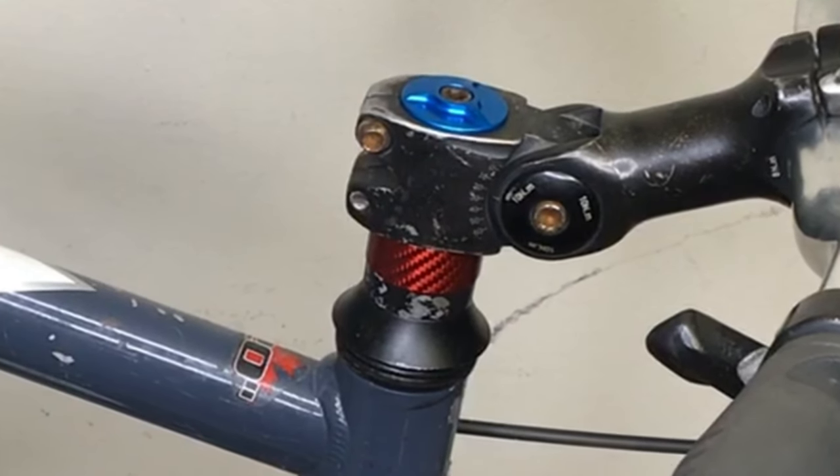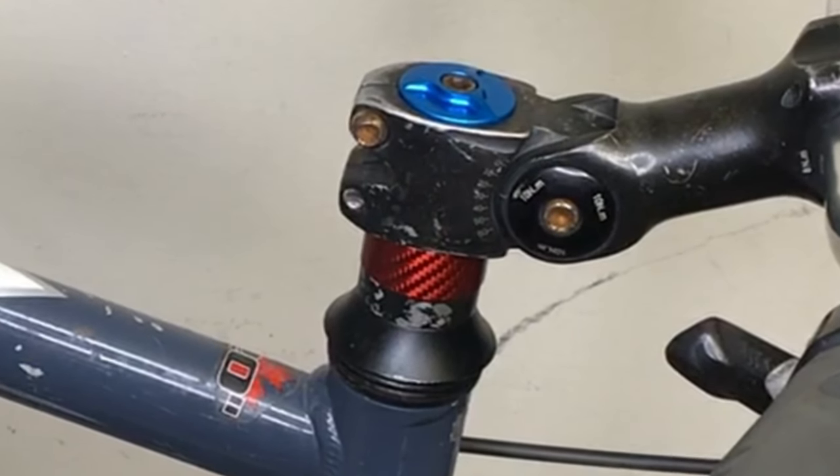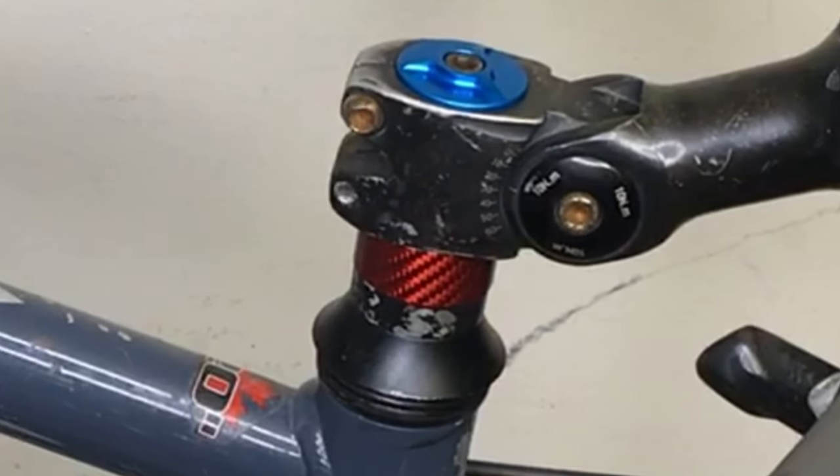Julian's bike needed a new fork, so I had to convert the headset from threaded to threadless. Keep watching and I'll show you how I did it.